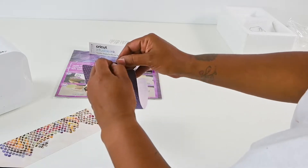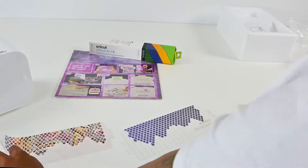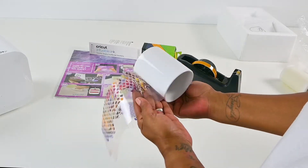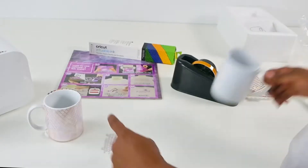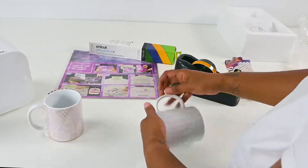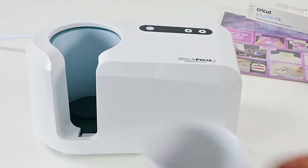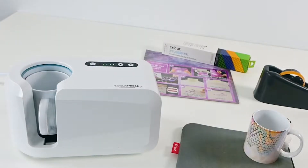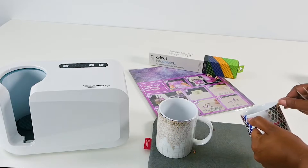I have the Kasayu brand sublimation sheets and I also have the Cricut brand sublimation sheets. If you don't know what a sublimation sheet is, let me explain. A sublimation sheet is a pre-printed sheet with a design on it that you can cut using your cutting machine. You cut it out just like vinyl and then you press it on according to the sheet's directions. In this video, I am pressing two mugs using the two different brands: Cricut Infusible Ink and Kasayu Infusible Ink Transfer Sheets.